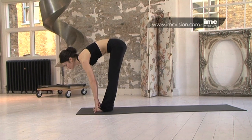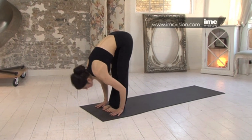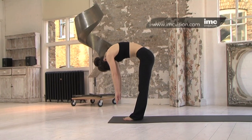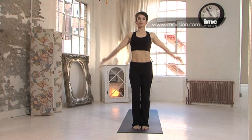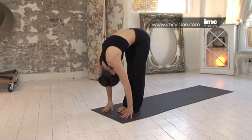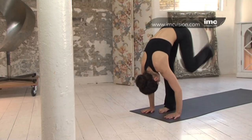Bring the feet together. Inhale, lifting and looking forward. Exhale, folding and tucking the head. Twice more. Gently rolling up the spine. Take the shoulders down and back. Inhale, lift the arms overhead. Exhale, folding. Inhale, looking forward. Exhale, folding. Two more. Exhale, take the left leg back into lunge.